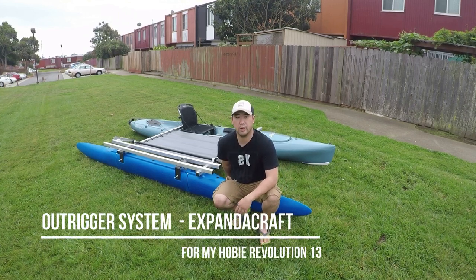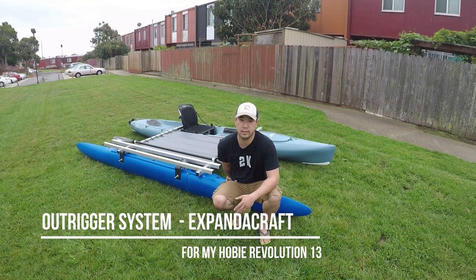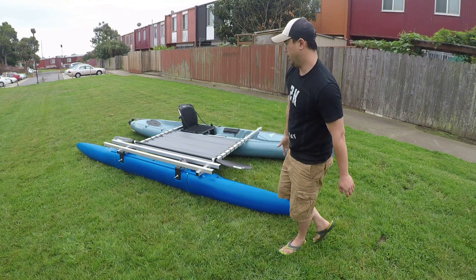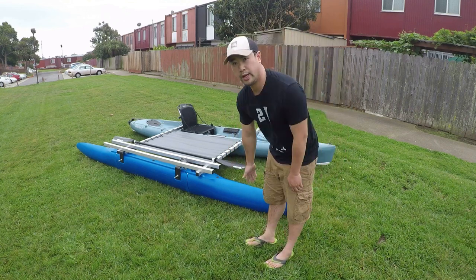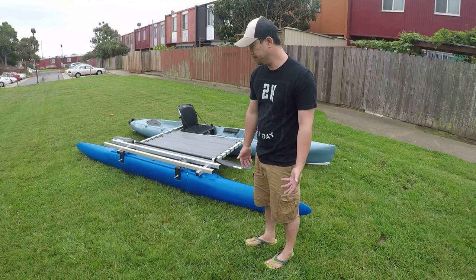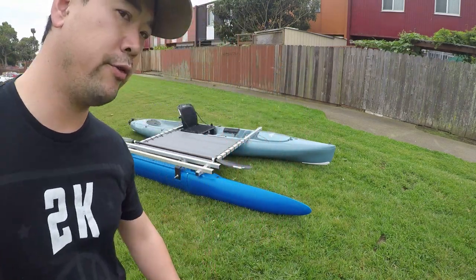Hey, what's up guys, Andy here. I wanted to show you guys the setup for my outrigger system for my Hobie Evolution 13. This is the outrigger kit I got from Expandercraft — they are located in Florida. Let me show you a walk-around first.